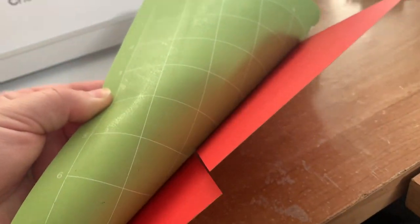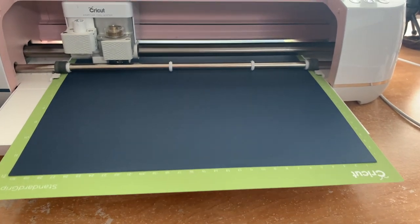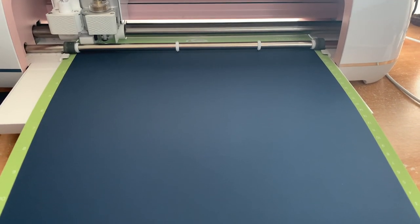To remove the cardstock easily, flip the mat over and bend the mat rather than the cardstock. That way you don't destroy any part of your design or tear any of the cardstock.